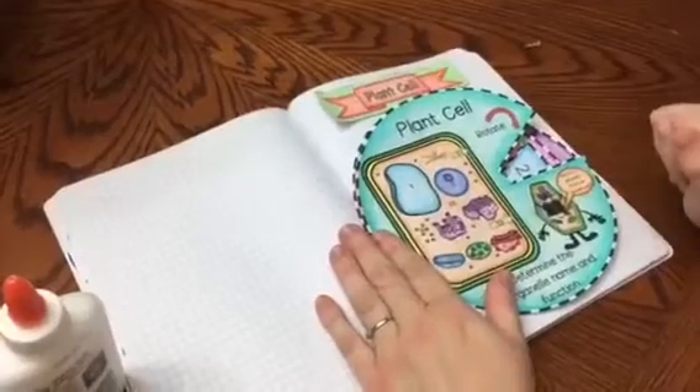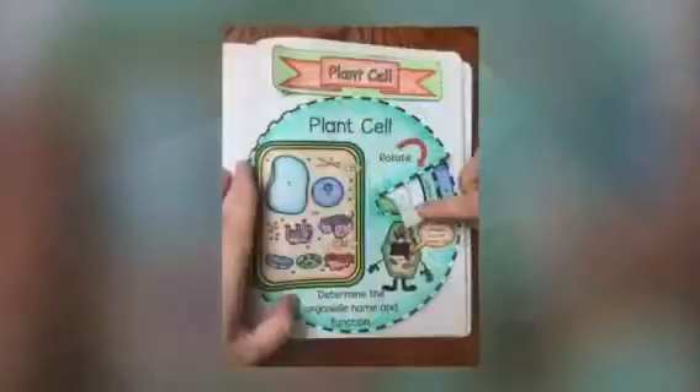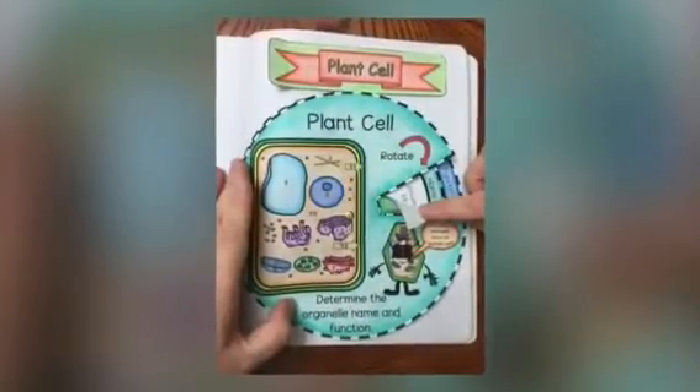I hope that you like my foldable, and you will find a link down below where you can purchase it. I also have one on Animal Cell, so please make sure that you can use it. Thank you.